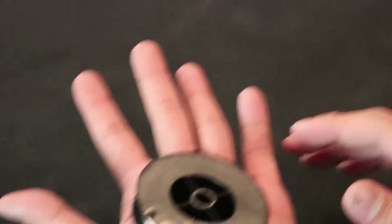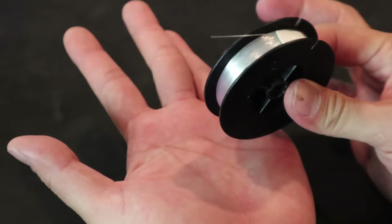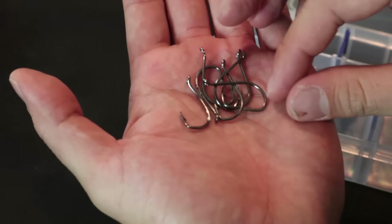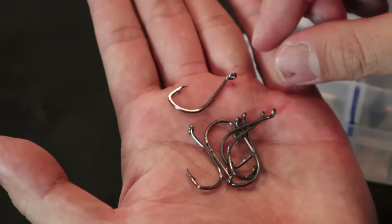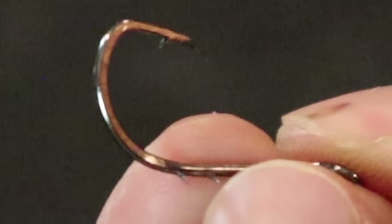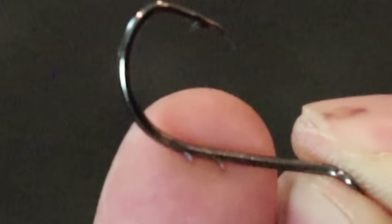So let's get to the build. First things first, we're going to need some kind of monofilament or fluorocarbon line — that's going to be your main line right there. I'm using 20-pound line right here. Next, we're going to use hooks. I'm using size 2-aughts right here, and these are bait holder hooks. You see these barbs? That's so the baits will stay on and not slide off the shank of the hook very easily.